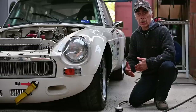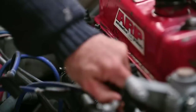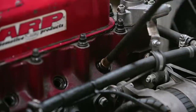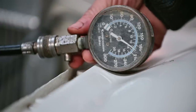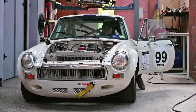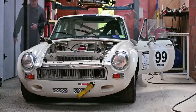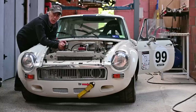My next step is to check the compression on every cylinder. I expect to have at least about 12 kilograms, and for that you're going to need a compression meter. On the first cylinder we have roughly 13 and a half kilograms, which is pretty good. After testing all four cylinders, we've got 13 and a half kilograms on all four — so all four cylinders are producing proper compression.